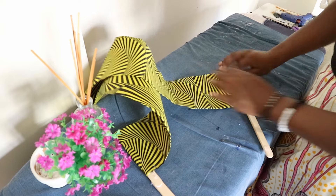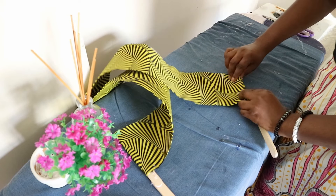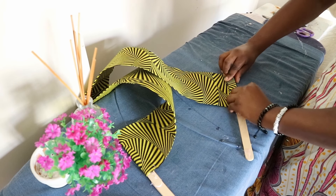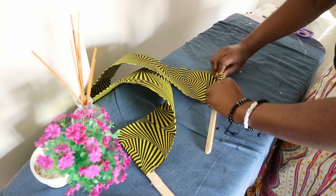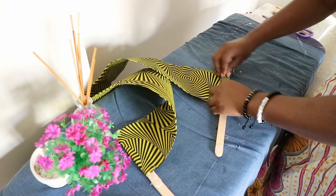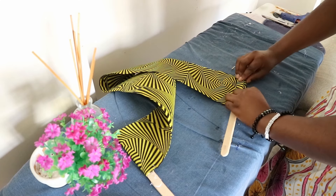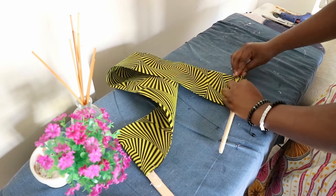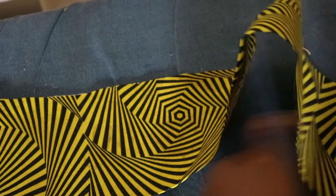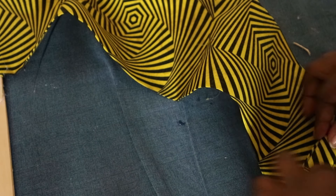After attaching the handle, it's time to fold the pleats. You basically create pleats by folding the fabric back and forth on itself until you're completely pleated to the other end. Here's a close-up of how to make the pleats — pay close attention, it's quite easy when you get into the rhythm of things.